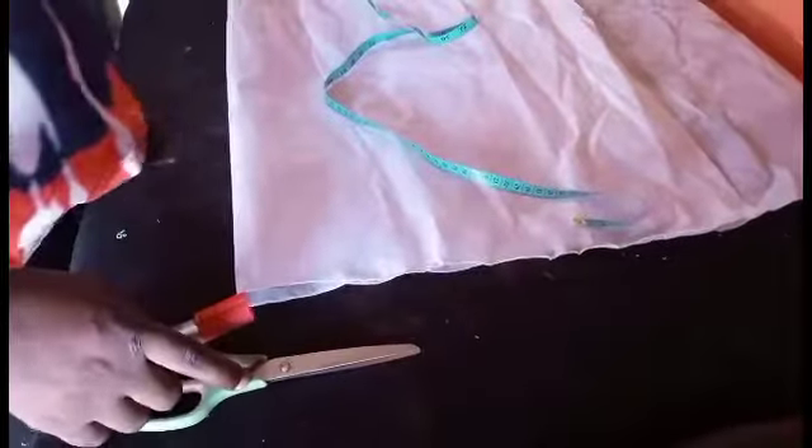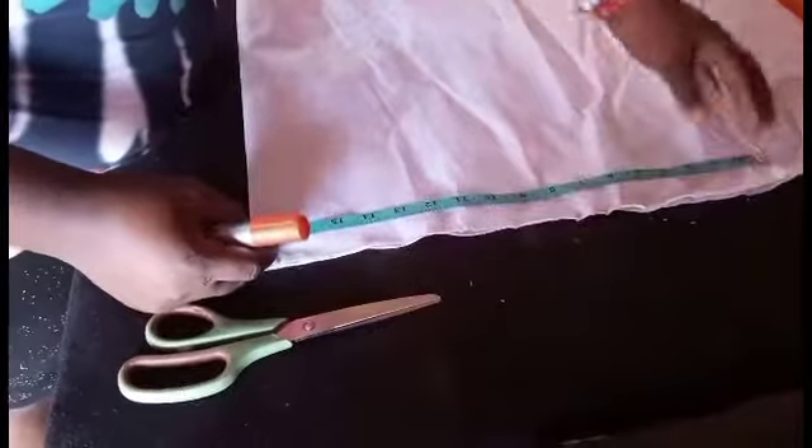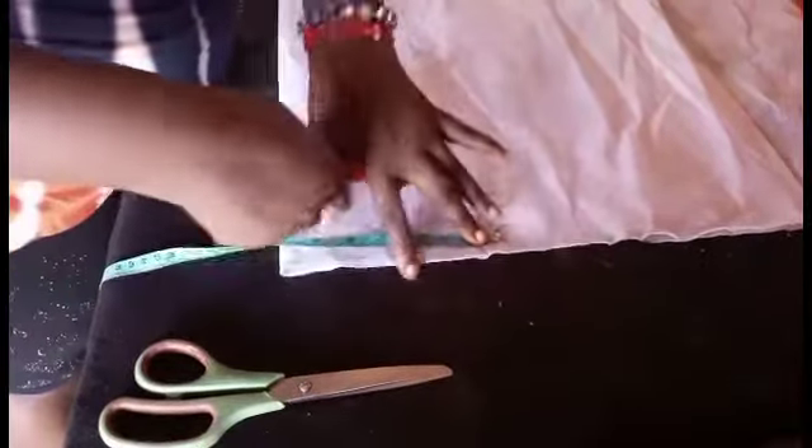What you need is your length — your gown length measurement — and your shoulder measurement plus the length of sleeve that you want. So if your shoulder is seven inches, you are going to measure your sleeve length of what you want, then you include it to it.